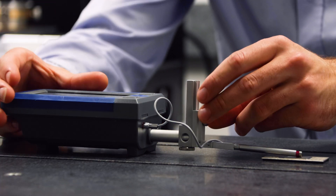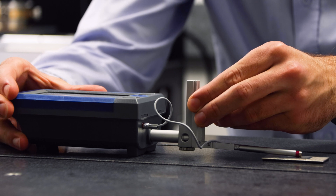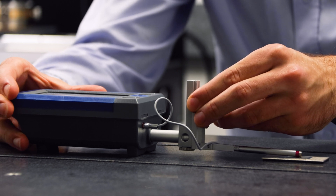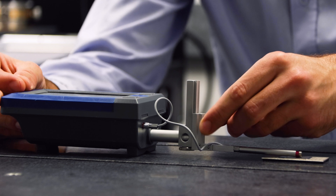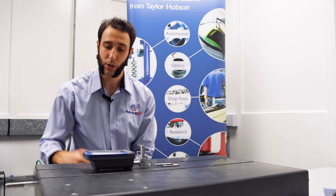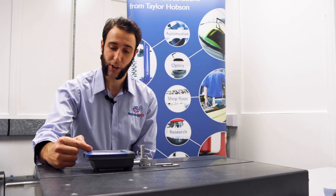We can make contact with the pickup, using the lift lower to adjust the position and get in the centre of the gauge range. When you are happy that you are in the centre of the gauge range, refer to the gauge range indicator.